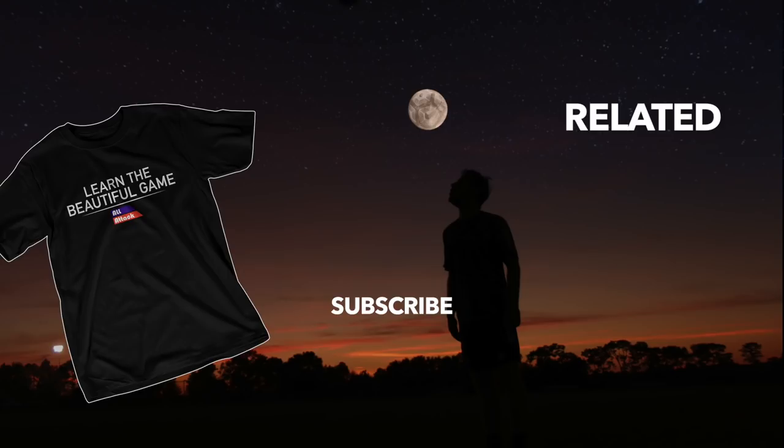Alright, we hope you liked that video. If you did, make sure to subscribe and leave a comment or like down below. If you have a question, you can message us on Facebook or Instagram, or check out our many other videos. Bye-bye.